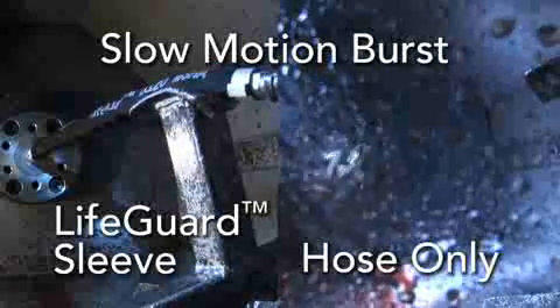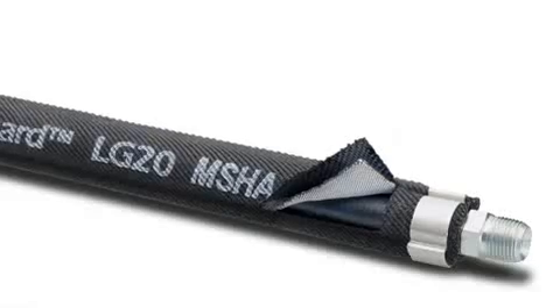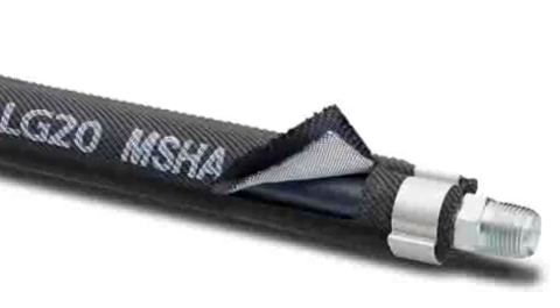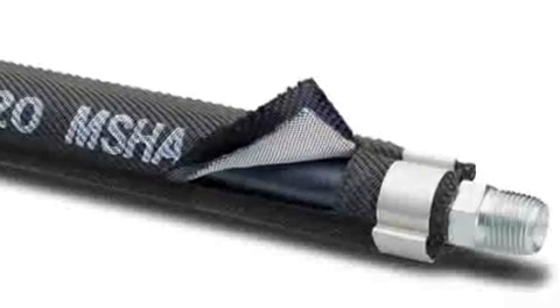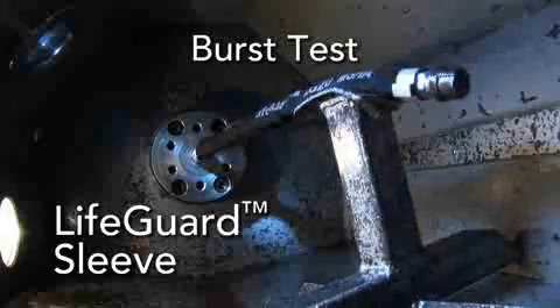Also, textiles are pretty strong — it depends on how you design them. The sleeve is made of two distinct nylon layers. How the nylon is woven, layered, and wrapped around the hose is part of what makes LifeGuard unique.